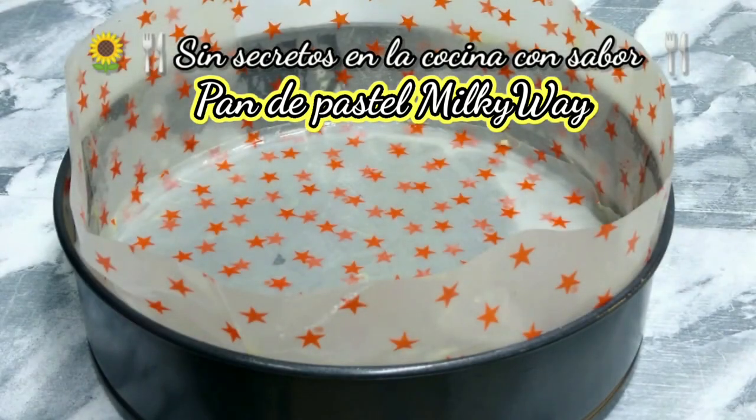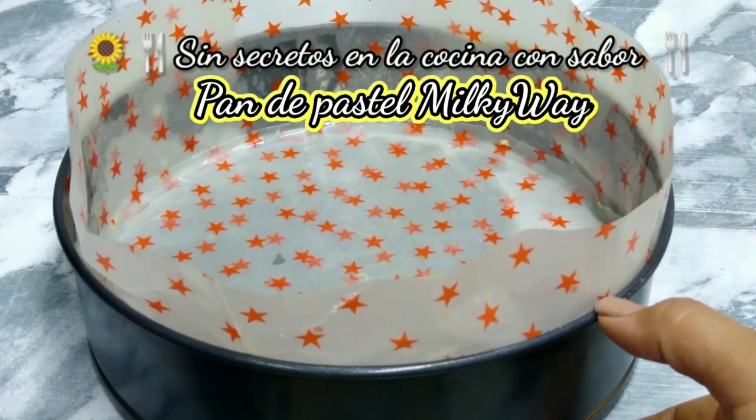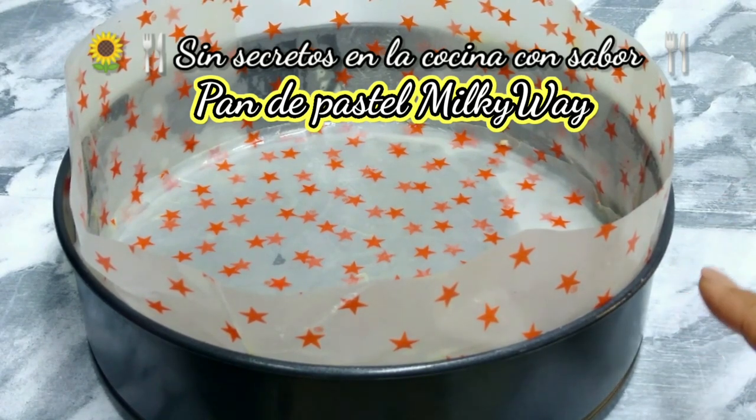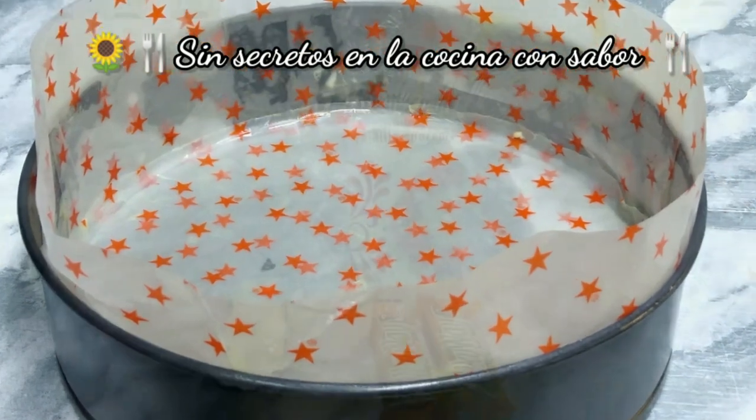También vamos a necesitar un molde. Este molde mide 22 centímetros, aproximadamente con una altura de 17 centímetros. Ya le puse mantequilla en las paredes y le puse papel vegetal.